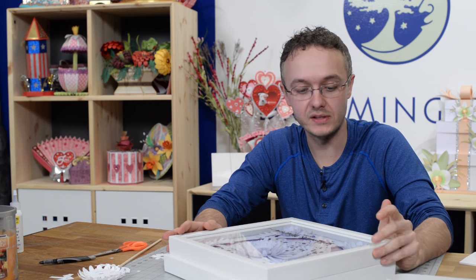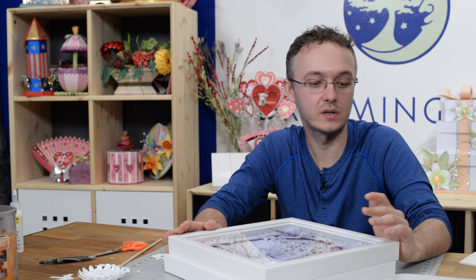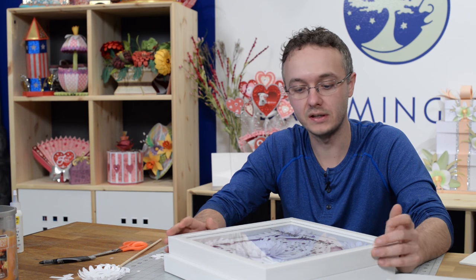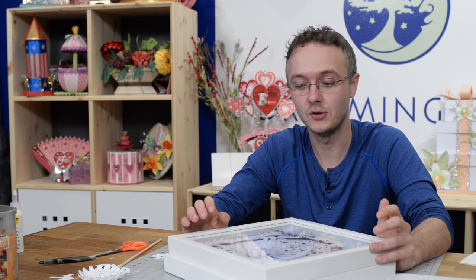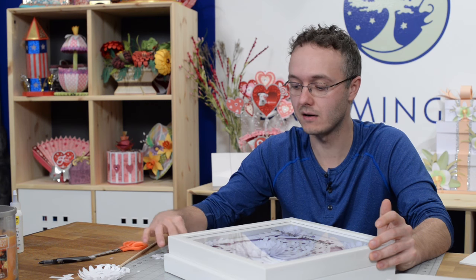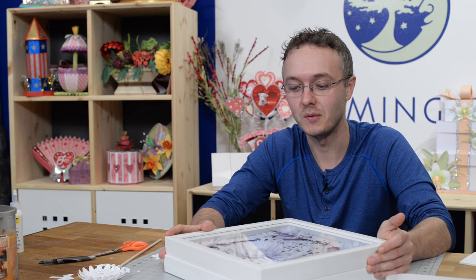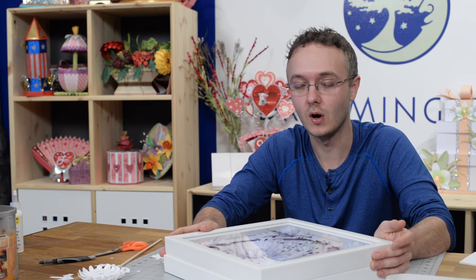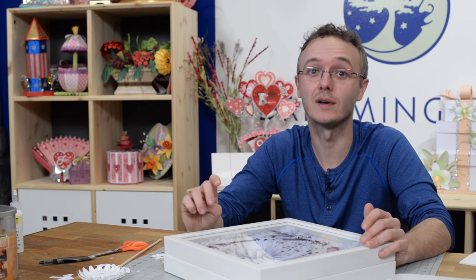I hope you guys had fun putting this together. It's really not that difficult and you really can't mess it up. There are so many ways to do this — you can use pop dots, you can glue, you can make it flat, or you can add more dimension using the foam squares. It's completely up to you. I can't wait to see what you guys do and your interpretation of these projects. When you make it — because I know it's not a matter of if, it's a matter of when — please post a photo on our Facebook page. Don't forget to subscribe to our YouTube channel so you don't miss any future videos. Thank you so much for joining me and I'll catch you next time.